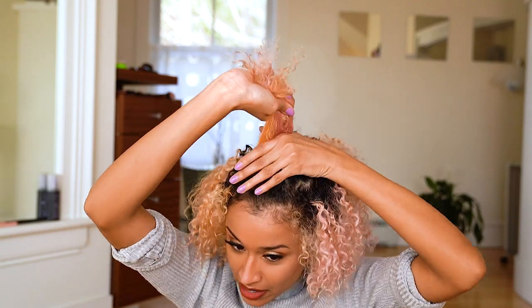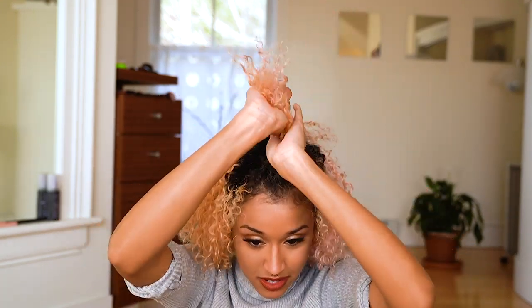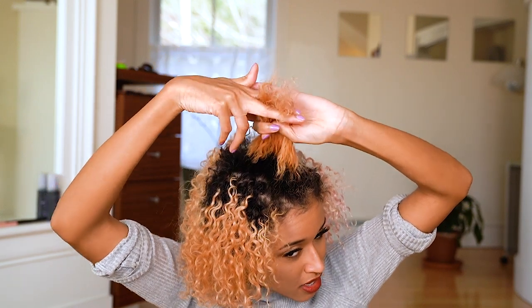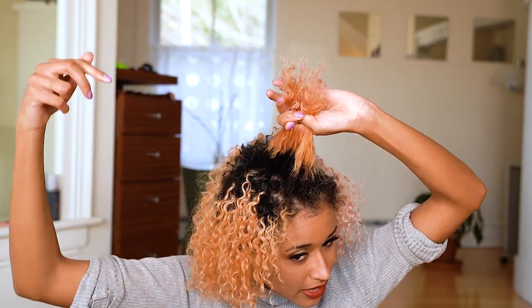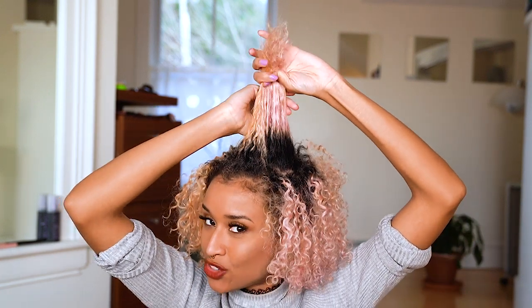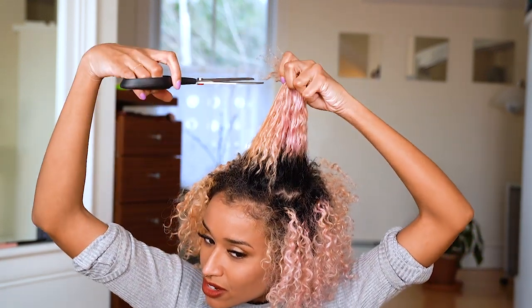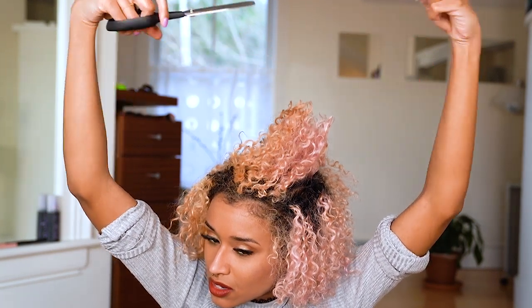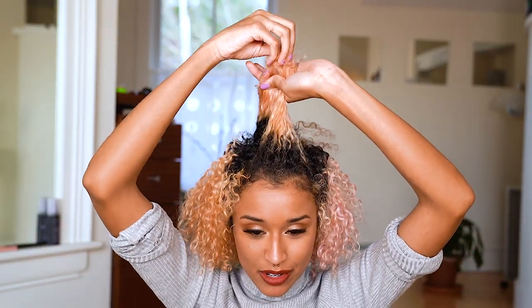I'm taking this top part and just kind of pulling it all together. Then I'm going to cut off all the parts that I don't like — the parts where you can see the split ends and the hair is thinner. You just want to cut that part off, but make sure you're pulling it straight up so you don't accidentally give yourself a weird slanted haircut. Wow, there you go. First chunk — my hair feels better already.